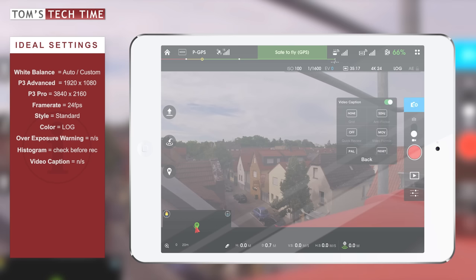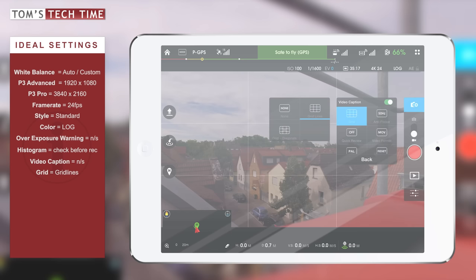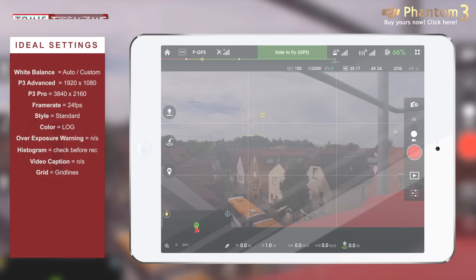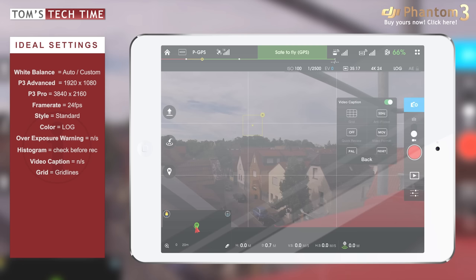Next, let's click Grid. We can add grid lines — either basic grid lines or even more of them. I use the first option because most people try to keep objects they film in the middle of the image. But the picture mostly looks nicer if you bring the subject to one of the points where the grid lines meet. This is called the rule of thirds. I always keep this grid on so I remember not to keep the focus object in the middle when going for cinematic film.